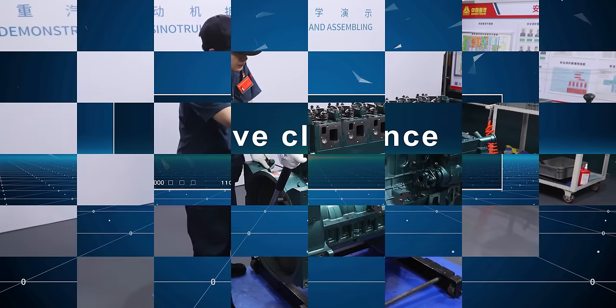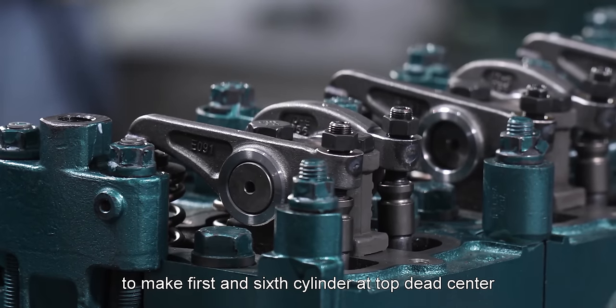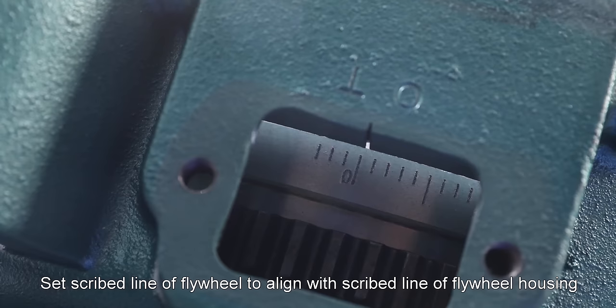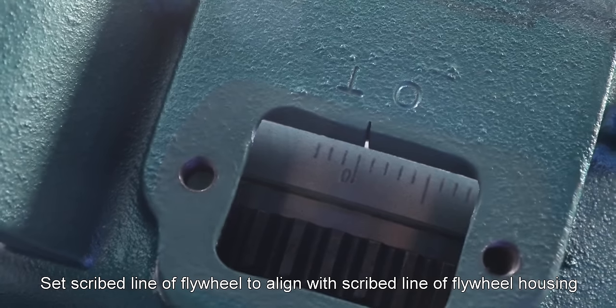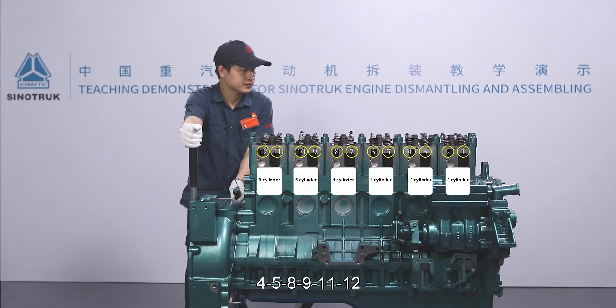Valve clearance: Rotate flywheel anti-clockwise to make first and sixth cylinder at top dead center. Observe whether intake and exhaust valve stems of first cylinder go up and down. Set scribed line of flywheel to align with scribed line of flywheel housing — it indicates that sixth cylinder works. Adjust valve clearance from gear chamber end according to the sequence of 4, 5, 8, 9, 11, 12.